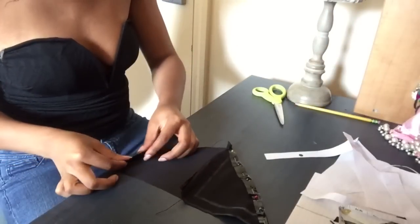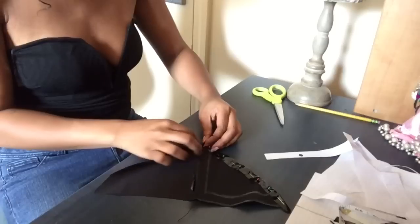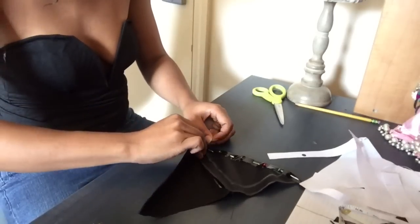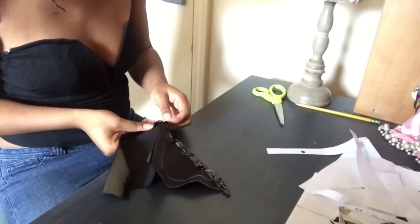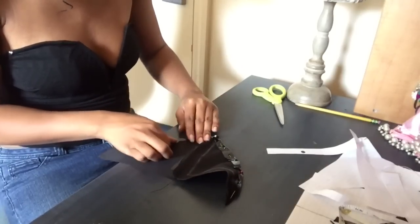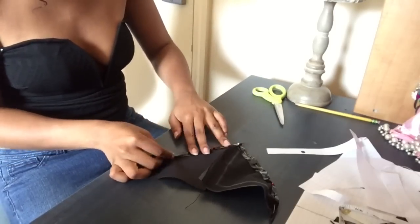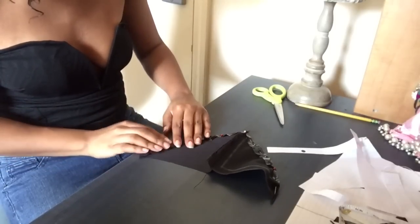Go back to the bra or chest piece from earlier. We're going to make a hem so the fabric doesn't unravel or look tacky. Go back to that one-inch seam I told you to leave in the pattern, fold it over on that line, and pin it so you have the hem — as I'm doing here. Make sure you do it on both sides, so it should kind of look like a V shape.